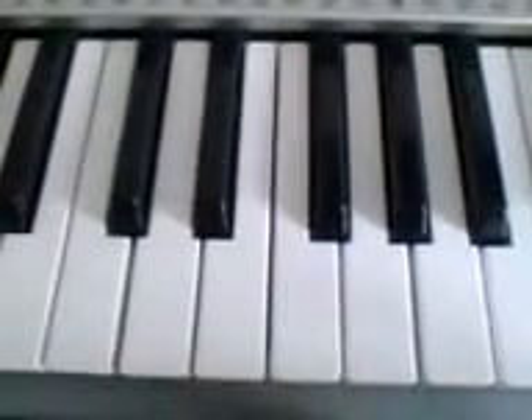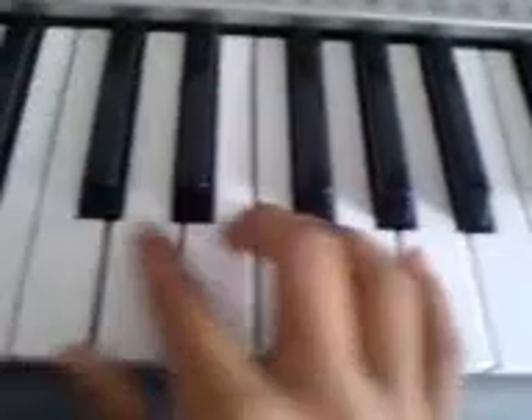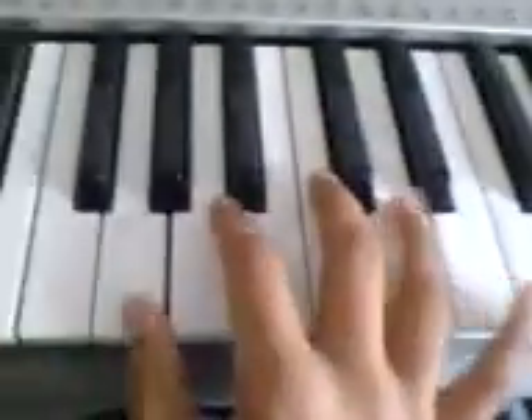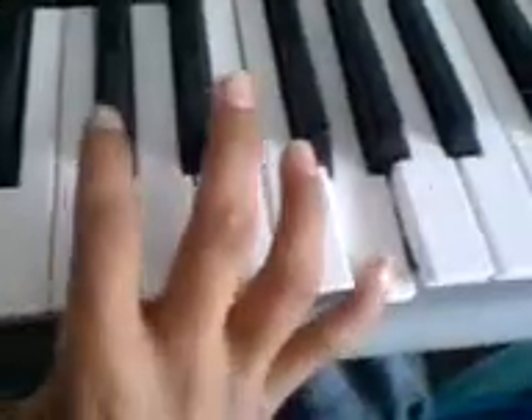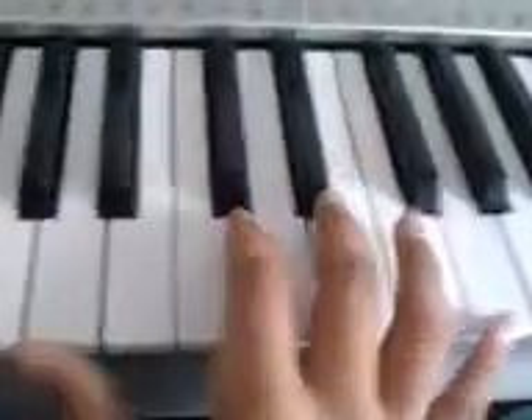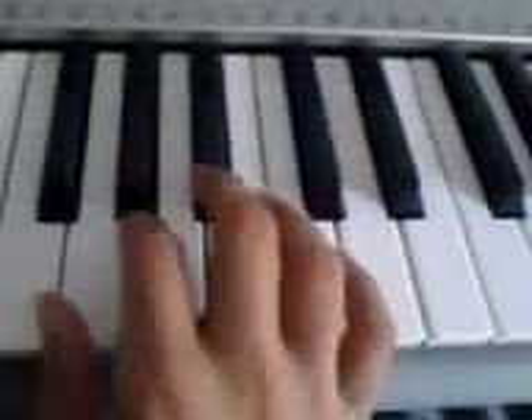Hi guys, so it's a quick lesson — I have to play Happy Birthday for you. Now we're gonna start from here. The longest jump in this phase is here, to here. It's the same note. Just remember that, it's a bit tricky. Now let's start.